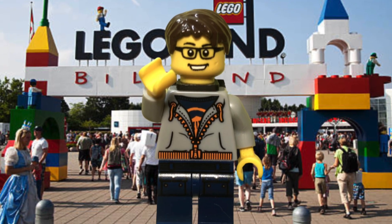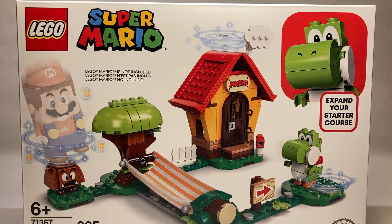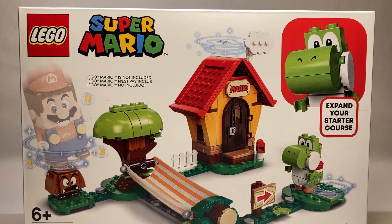Hello everyone and welcome back to the channel. Today we're going to take a look at a brand new LEGO Super Mario set — set number 71367, Mario's House and Yoshi. The set has 205 pieces and retailed for $29.99 USD.